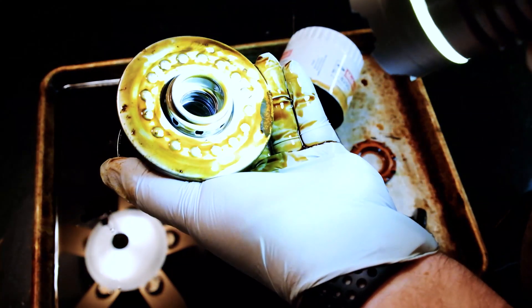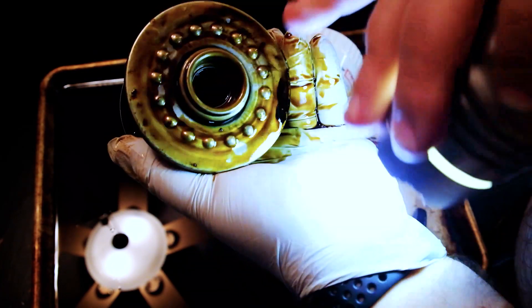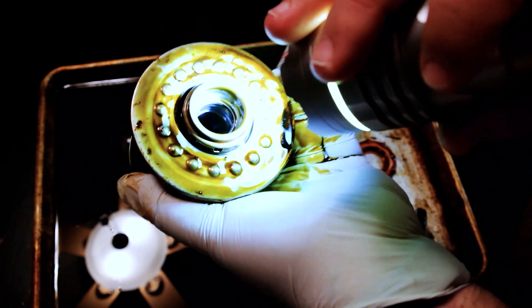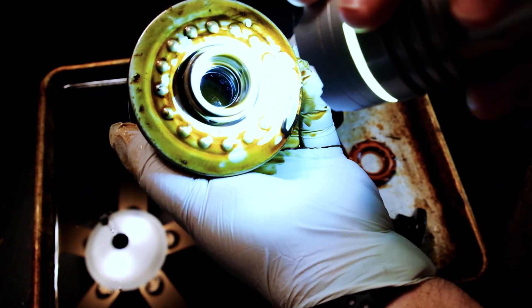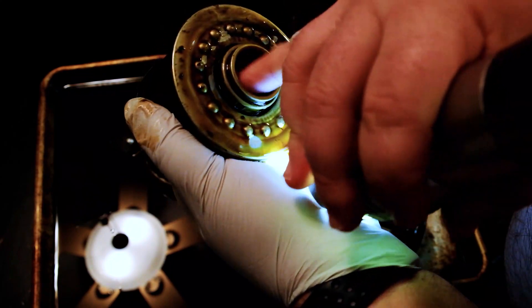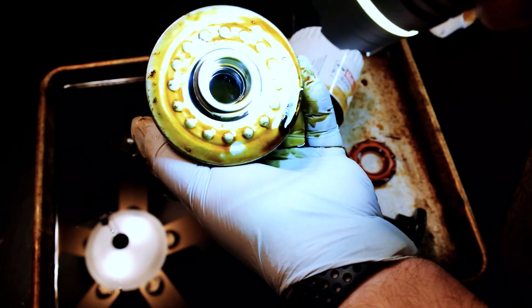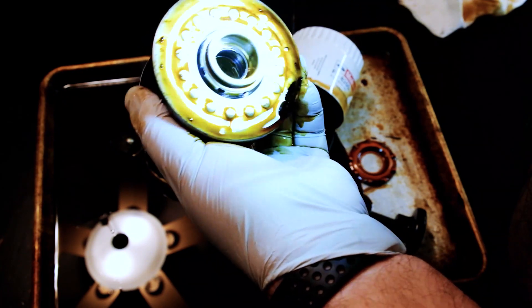There's hardly any — I don't see any stretching either of the rubber that forms the seal on the bypass valve. A lot of times in filters that look like they go into bypass a lot, this rubber right in here will look wavy. I could be drawing a conclusion there, but it makes sense.